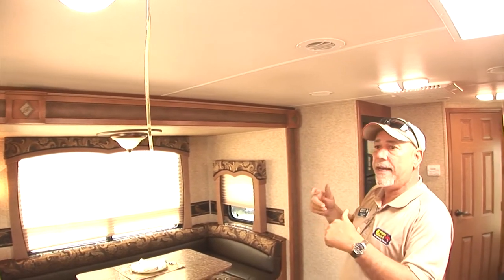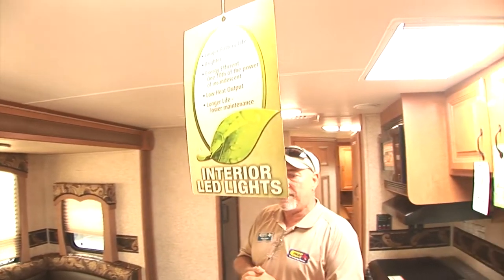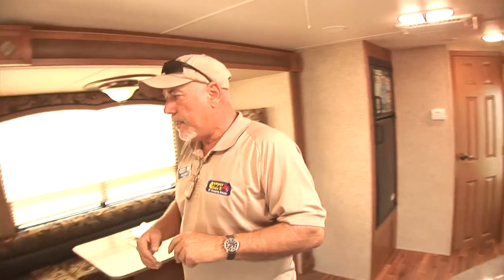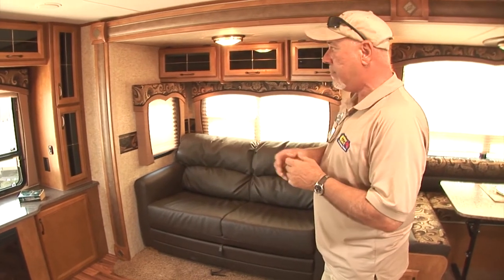What I love about the Everlights is they feature LED lighting throughout. So that's going to emit less heat in the summertime, more efficiency, and really adds to the greenness of the RV. And over here we have a leather sofa. This is a pull-out double bed, so a lot of comfort here for your guests.